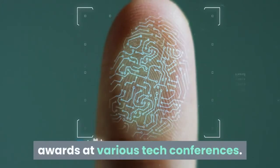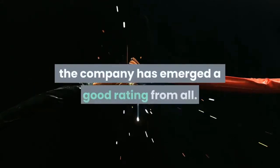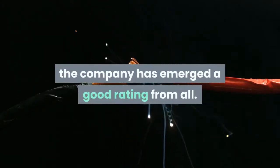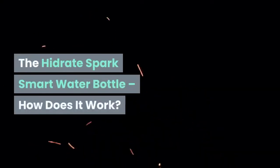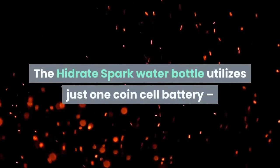The company has also won many innovation awards at various tech conferences. According to hundreds of customer reviews for Hydrate Spark, the company has earned a good rating across all Hydrate Spark smart water bottle models.